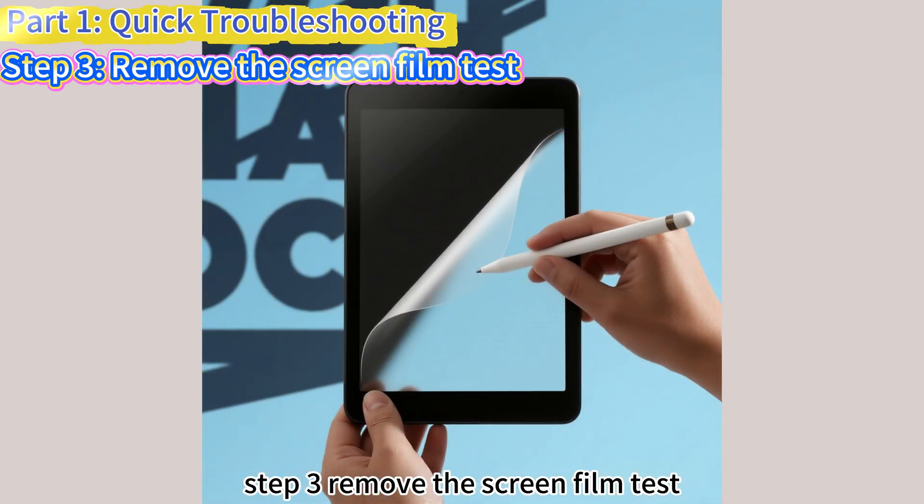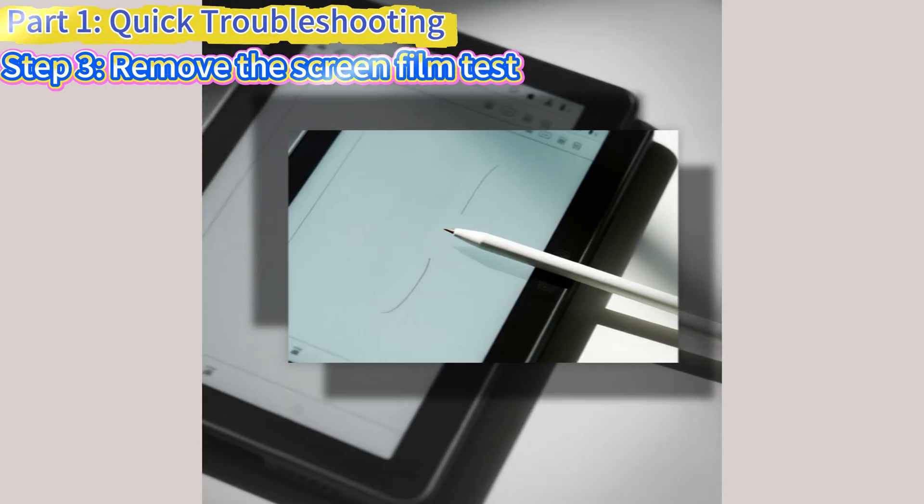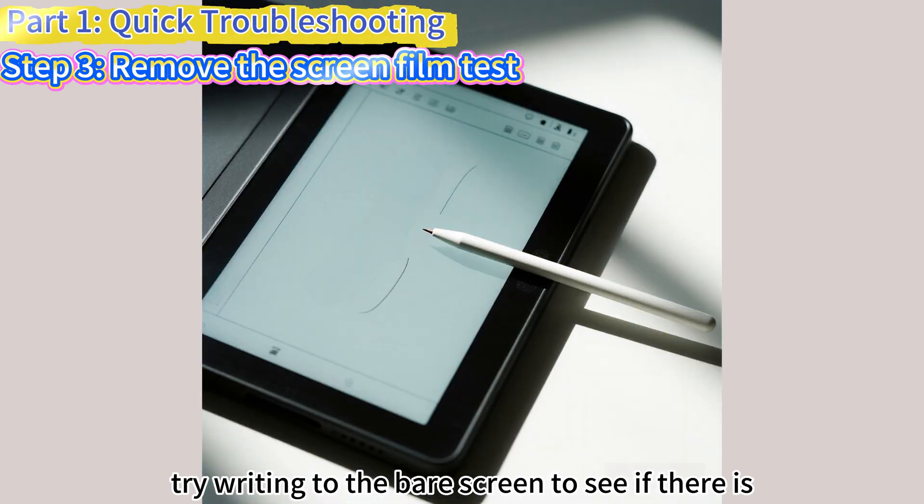Step 3: Remove the Screen Film. Some thick or frosted films will weaken the touch signal. Try writing on the bare screen to see if there is any improvement.